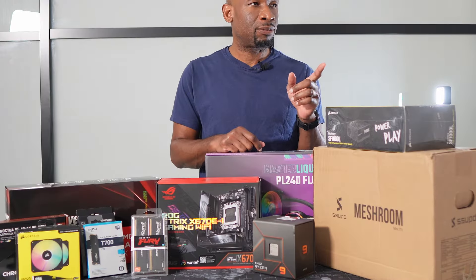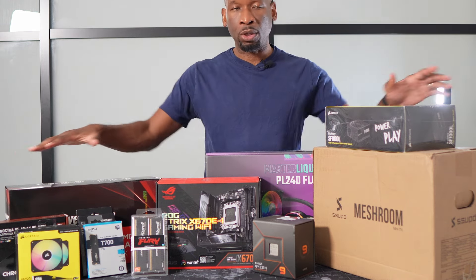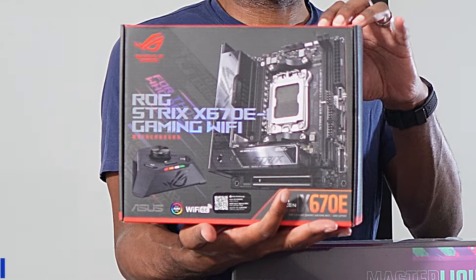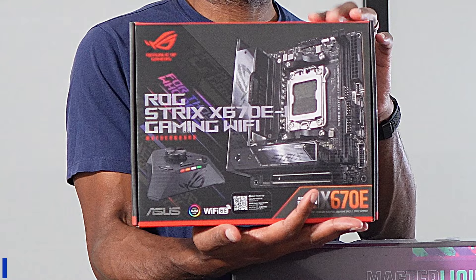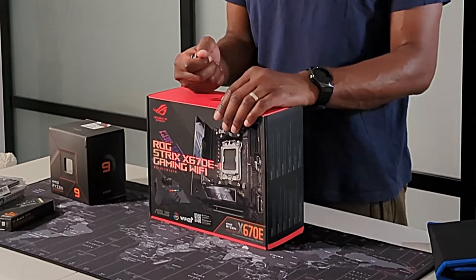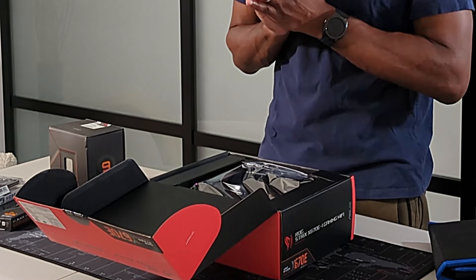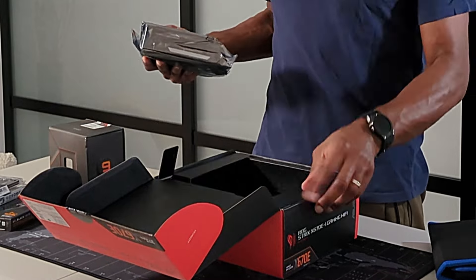First, we need to get started with the motherboard. For this high-end build, I decided to go with the AMD platform. My motherboard of choice is the Asus ROG Strix X670Ei Gaming Wi-Fi. One of the reasons I went with this motherboard is because it runs on AMD's latest AM5 socket platform, for which they say compatible motherboards will be able to handle whatever newer processors they release in the next few years.